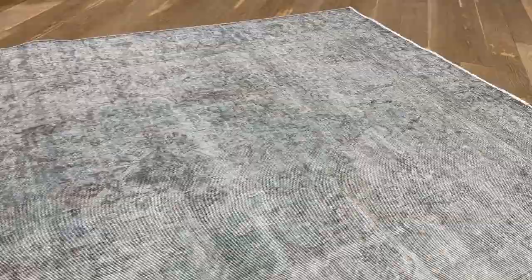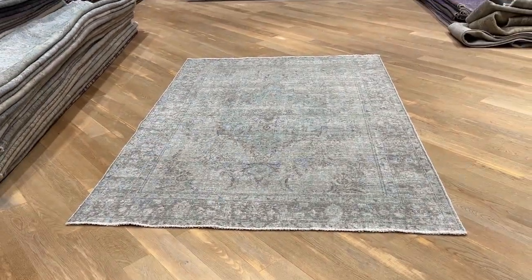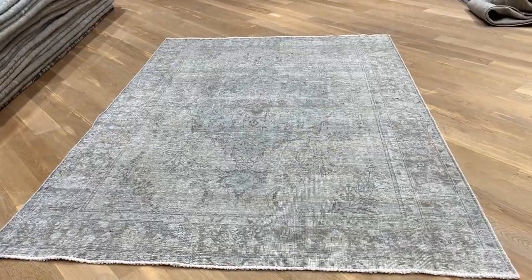Let me show you from the other side as well. And if you have any questions about this carpet or any other carpet in our collection, feel free to contact us.